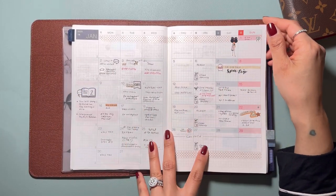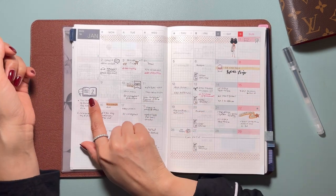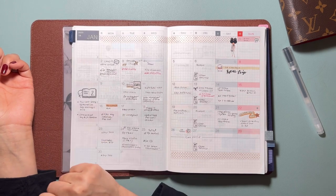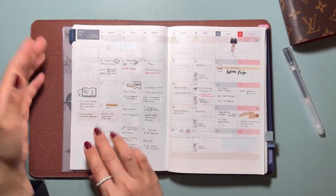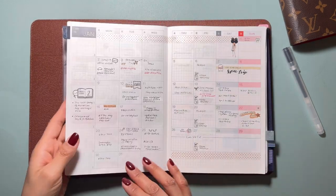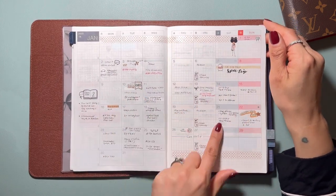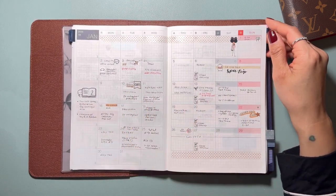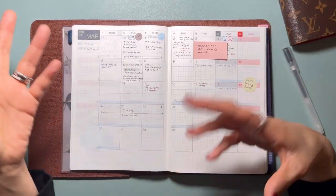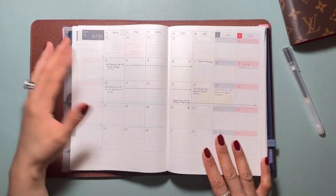You can also use it as a functional calendar. If you have a cleaning schedule, if you're reading something, your goals for the month can go here. You can track the whole month here for something different than what you're tracking elsewhere, because you don't want to track two different things in one planner. You can put all your schedules and appointments, time-sensitive things, and due dates here. You can use it with stickers or without stickers — this is the different look.